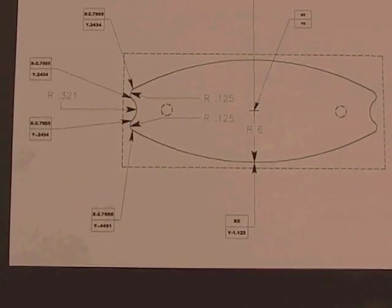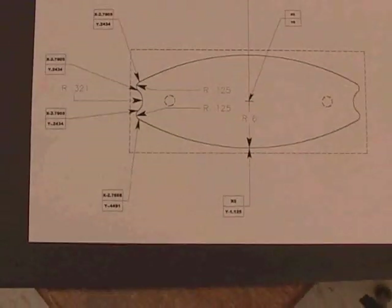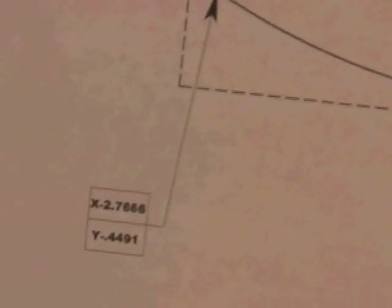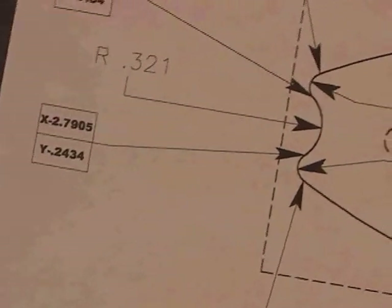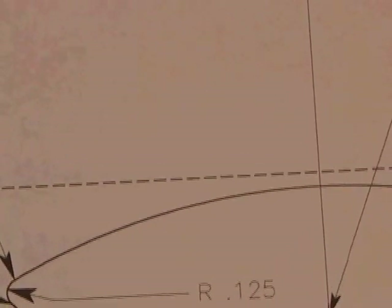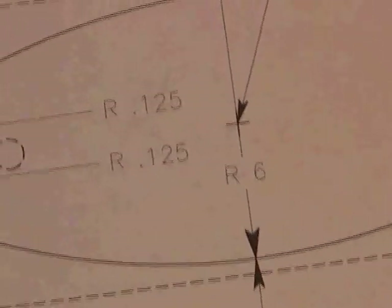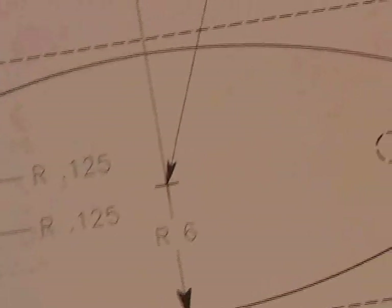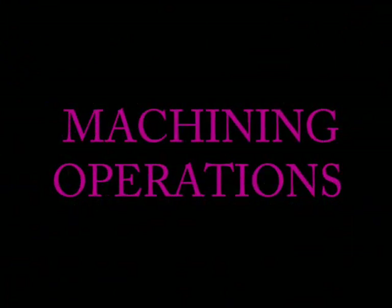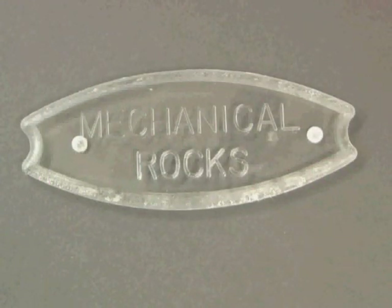Here is a drawing I created of the nameplate I wish to make. Notice it has actual coordinate information — coordinates of various endpoints, start points of the arcs, and the radiuses of the arcs. The nameplate is going to look like that. Notice that one large radius of six inches extends well outside the actual page the drawing is printed on, and the center of the drawing is at zero, zero. Here is the completed nameplate: it's made out of plexiglass in this example, though the one we're going to make will be aluminum.